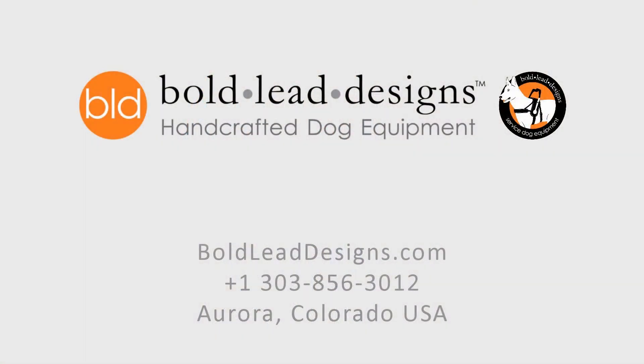Thank you for your interest in our harnesses. As equipment specialists, we understand there is a lot of information to consider. We're here to help. Please reach out to us at the workshop if we can answer any questions or be of service. It would be an honor to be entrusted with your service dog gear needs.